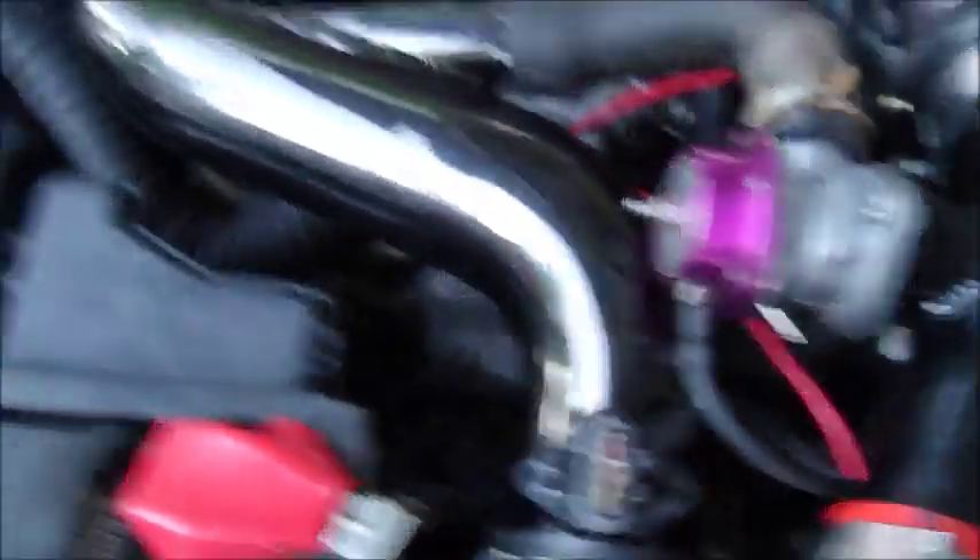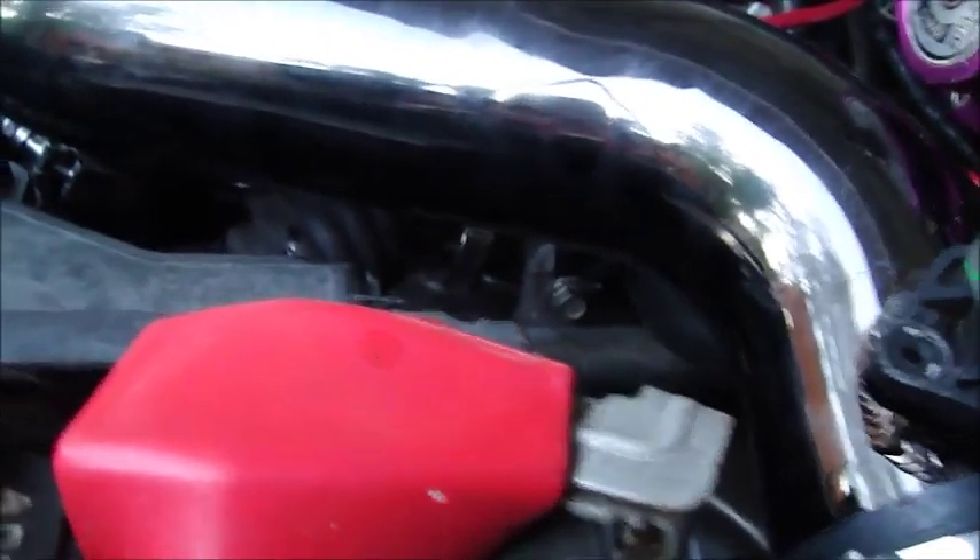And here's another angle where you can see the thermostat bolt that I'm going off of.